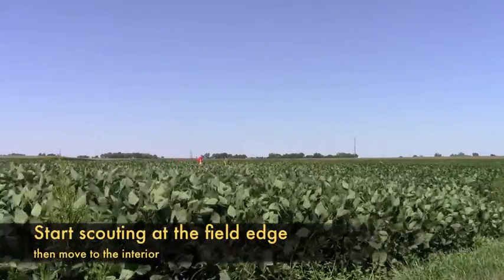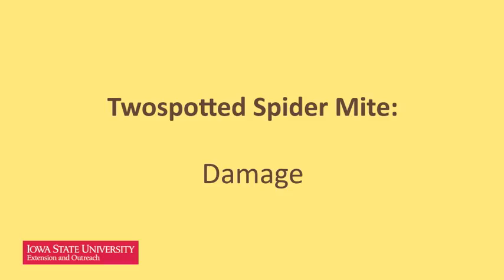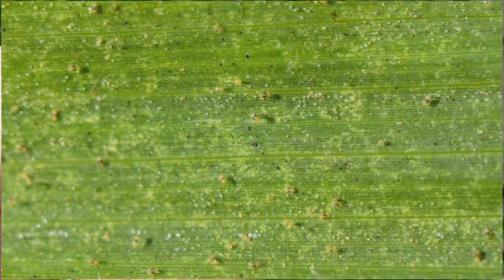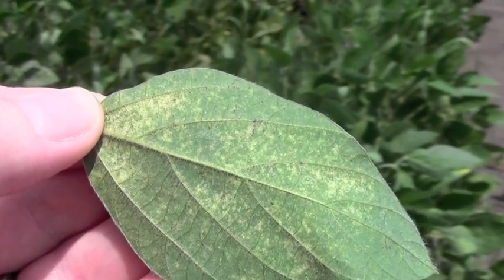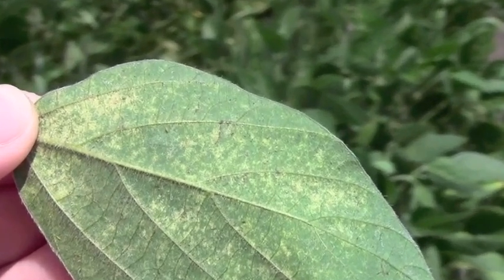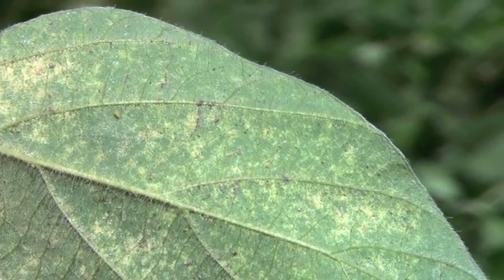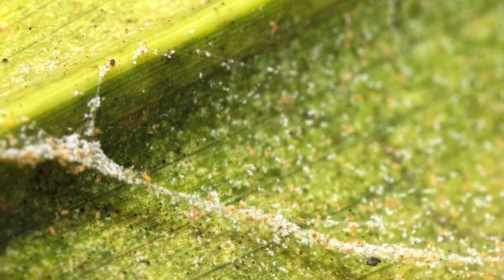If you can easily find mites in the edge rows, move to the field interior and sample again. The third point is the damage potential of spider mites — they can significantly reduce yield in corn and soybean. Mites damage plants by removing plant sap, like aphids and leafhoppers. Damaged leaves have reduced photosynthesis and uncontrolled water loss. Eventually the leaves will become stippled and discolored, which is obvious from the top side of the leaf. Sometimes this damage can be mistaken for drought or deficiencies. Spider mite colonies are often surrounded by silken webs; infested plants look dirty and are covered with webs and cast skins.